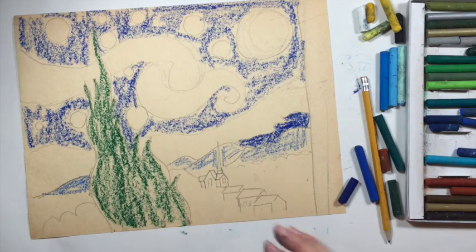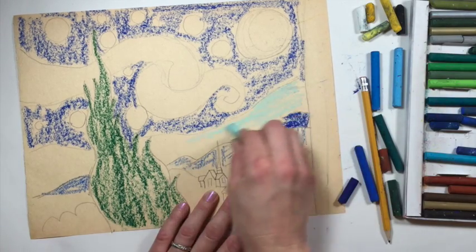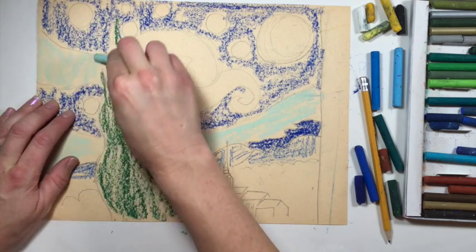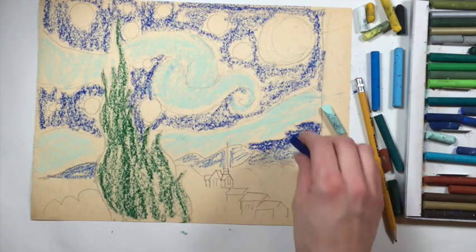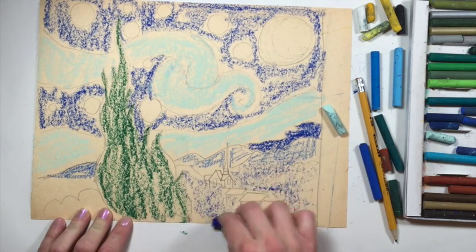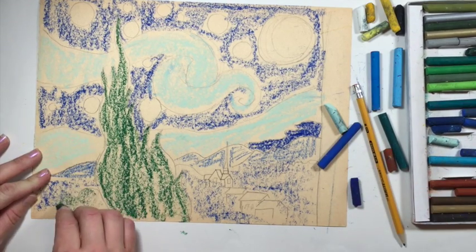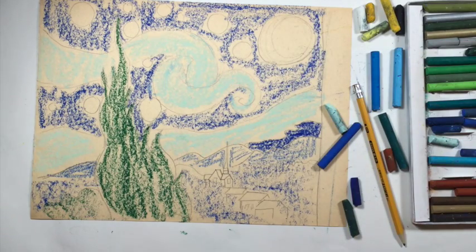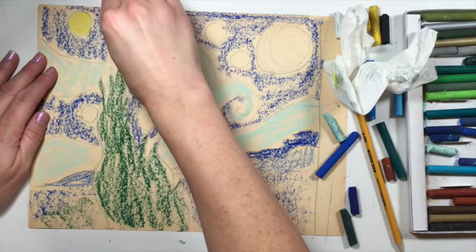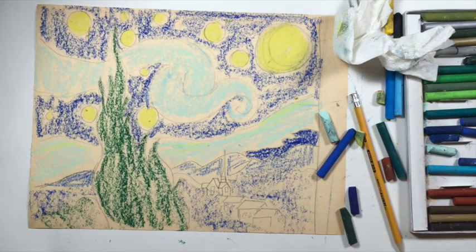Once we have that blocked in, let's go ahead and put a lighter blue in here. I'm just going to choose my lightest color and put it in here. Then I'm also going to block in the blue that's going on this swirl in the sky. In the village, let's take the same blue that we put up here in the mountains and kind of go over the village a little bit. Put it in here and then I'm going to take the green that I used on my tree and put it in here a little bit where these bushes are. Now let's work on where the stars are — take your lighter yellow and we want to make this pretty dark, covering this area completely.